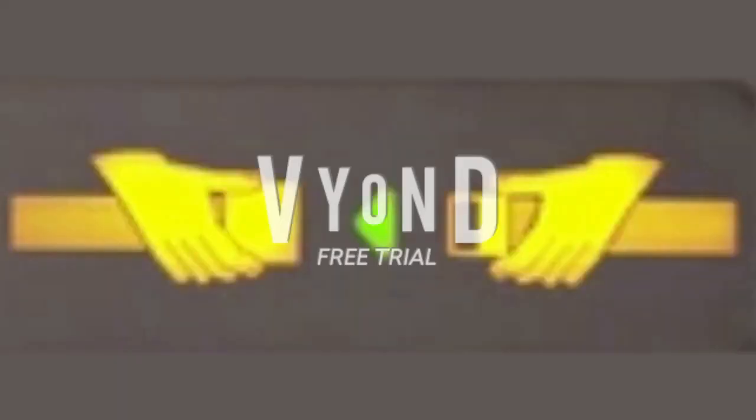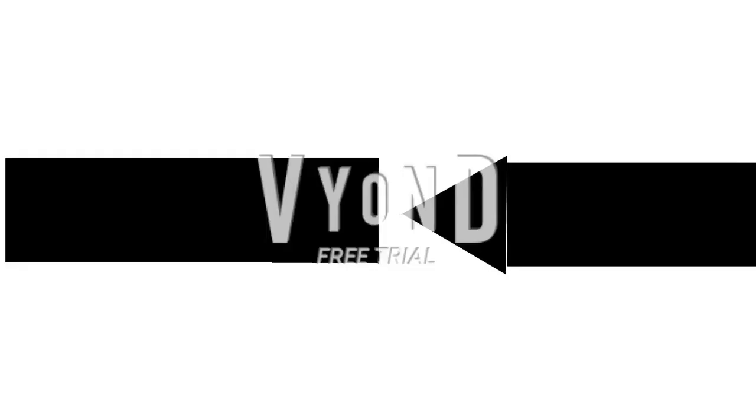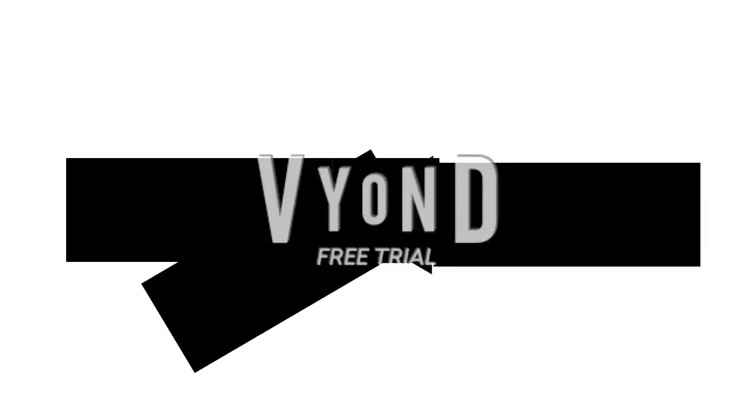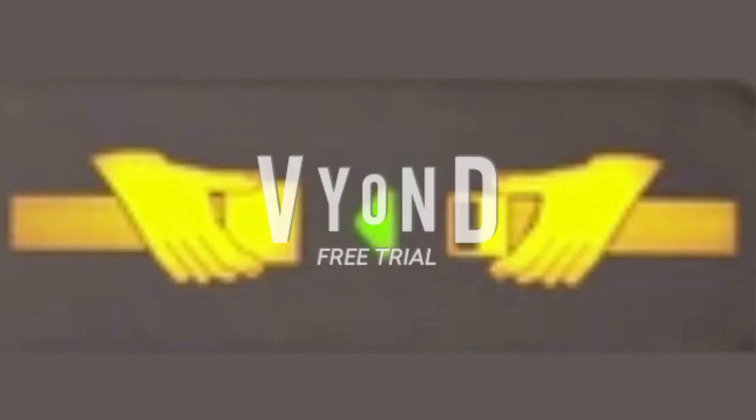Whenever the seatbelt sign is illuminated, please make sure that your seatbelt is fastened low and tight around your hips. To fasten, insert the metal fitting into the buckle and tighten it by pulling the loose end away from you. To release, lift the metal top.